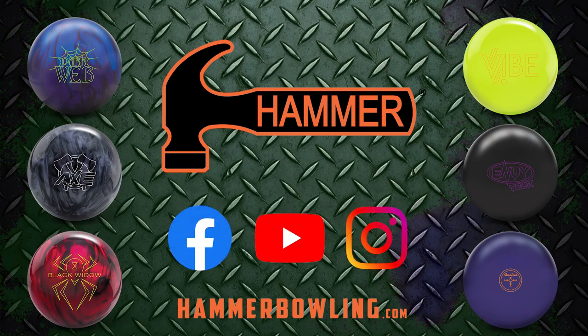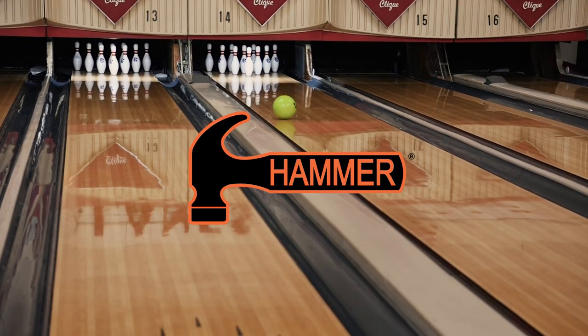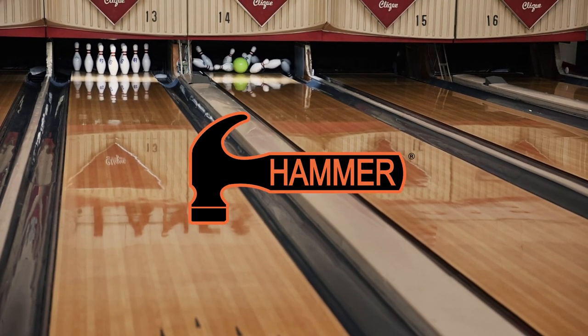For the latest information, be sure to follow our social media channels and stop by your local Pro Shop to add this ball to your bag. Remember, nothing hits like a hammer!